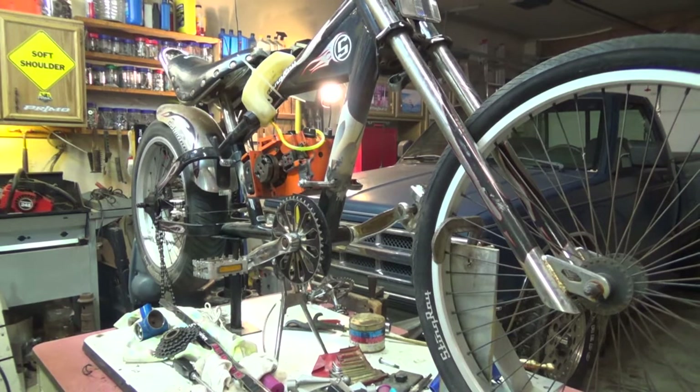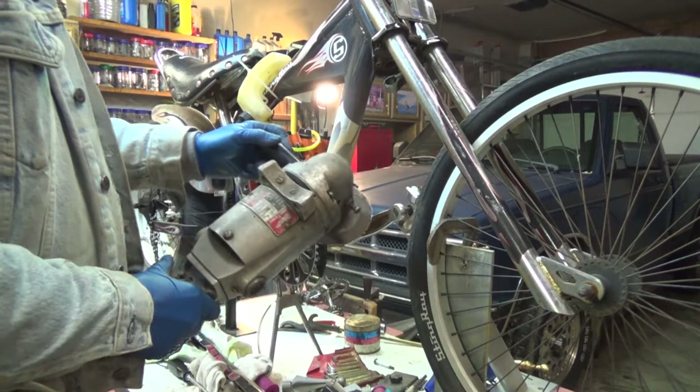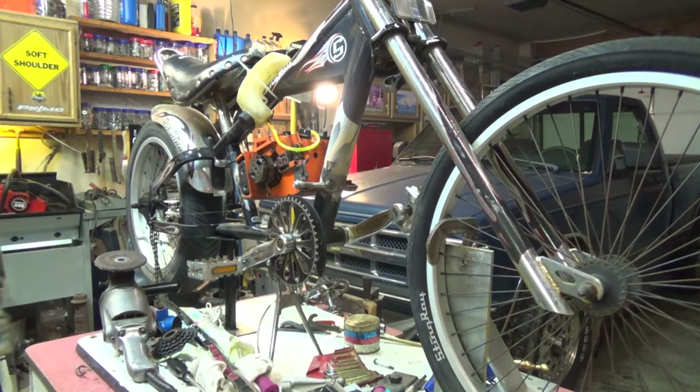I was given a big old Milwaukee grinder — well, that's a big one. But I had to put a new cord on it, so I spent probably an hour or so doing that. Had to take the handle all apart, and that kind of good stuff.